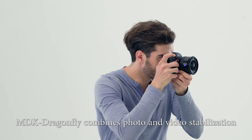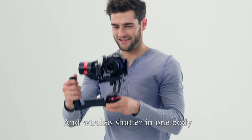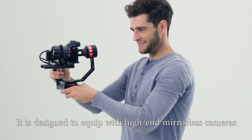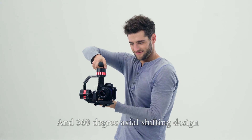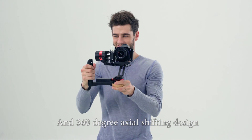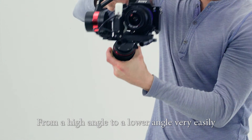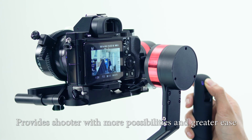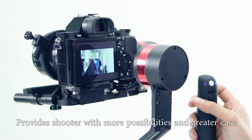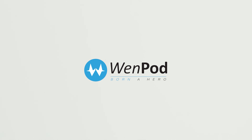MDX Dragonfly combines photo and video stabilization, follow focus, zooming, and wireless shutter in one body. It is designed to equip with high-end mirrorless cameras. Its lightweight body and 360-degree axial shifting design allow the user to change shooting position from high angle to a lower angle very easily. MDX Dragonfly provides the shooter with more possibilities and greater ease without changing the handling habit of the camera.